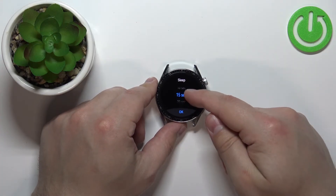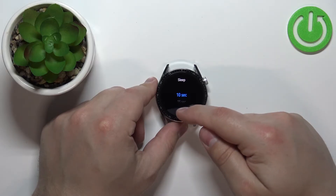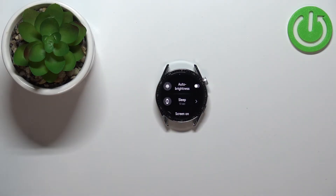Right here we can select one of the durations: we have 10 seconds, 15 seconds, 20 seconds, and Auto. For example, I'm going to select 10 seconds, tap OK, and now my screen should turn off automatically after 10 seconds of inactivity. And here we have it — that's how you change the screen timeout duration on this device.